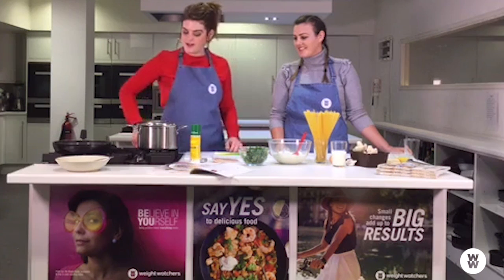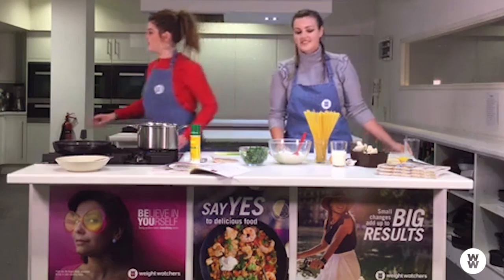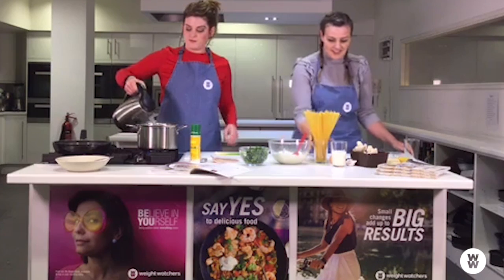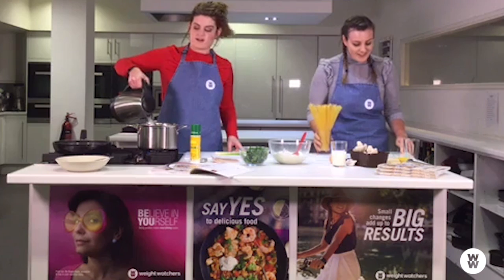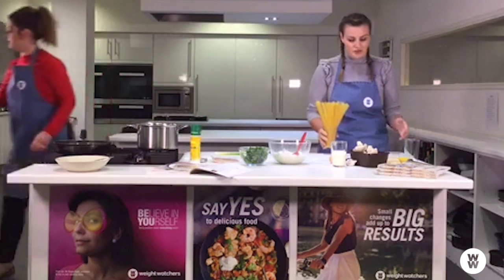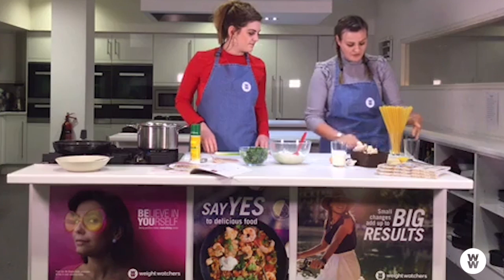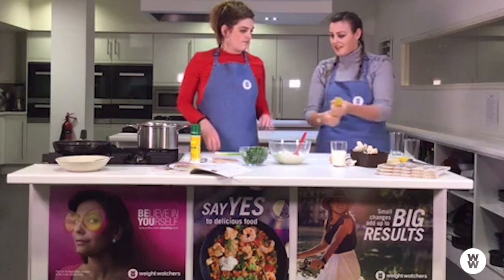We'll get started by popping a pan on — the kettle's just boiled. Could you weigh out 300 grams of spaghetti? These are the Weight Watchers scales — they're a standard scale but they also tell you the smart point value. So you don't need to do any working out; it tells you the smart point value and that there's 300 grams of spaghetti.